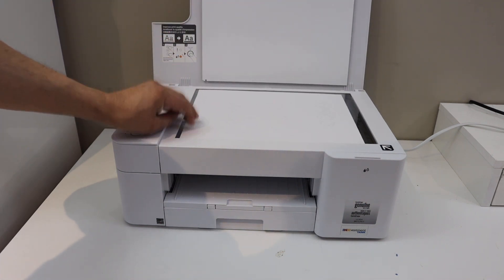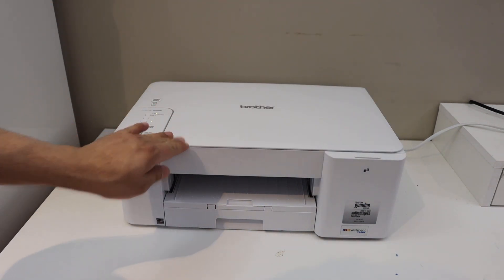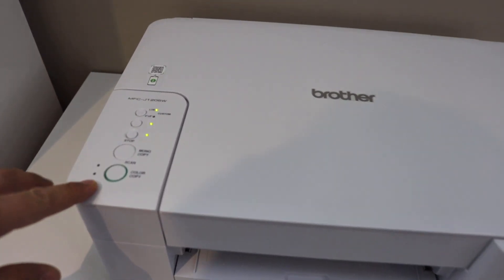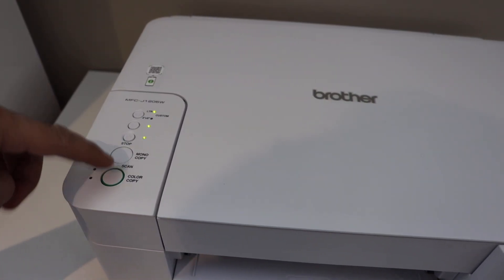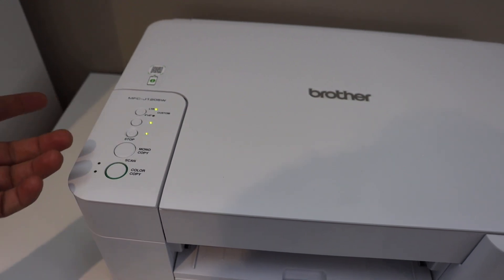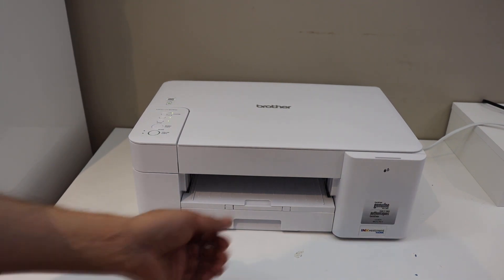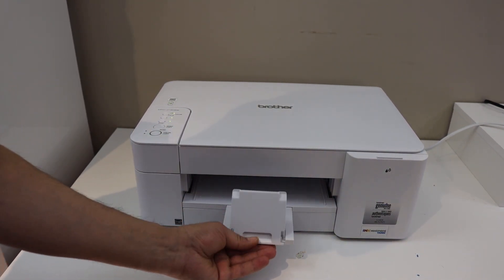Close the lid, and on the control panel we have the option to use color and black, so you can select either. For example, press color once and it will start the copy process. This is the paper output tray.